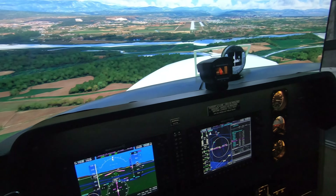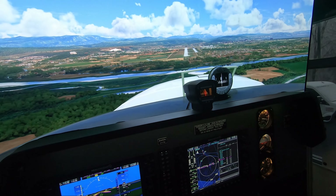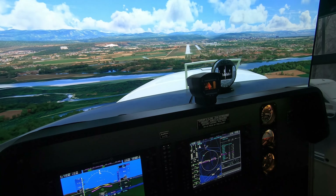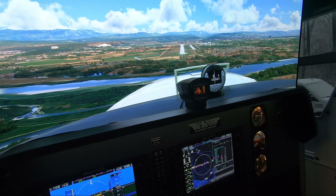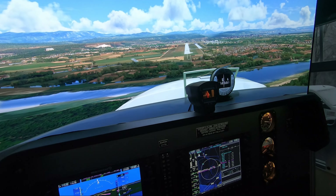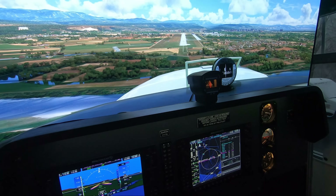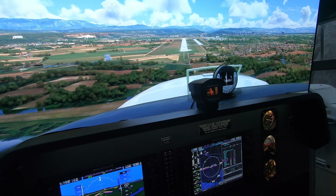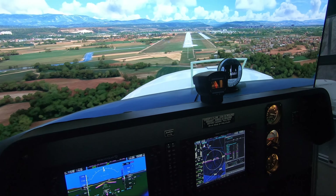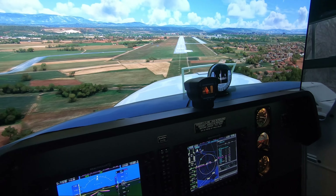So we're coming in here. We're about 700 feet, so I'm going to disengage the autopilot and take it from here. We're sitting around 90 knots or so. You can see the PAPI lights there — red over white, we're all right. All red, you're dead. And all white, you're too high.